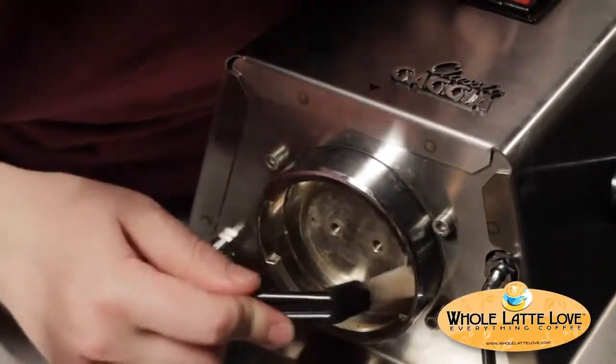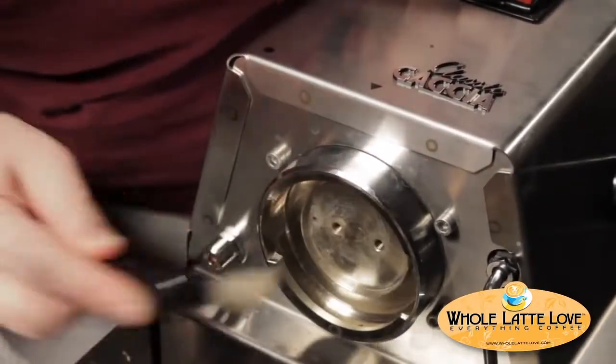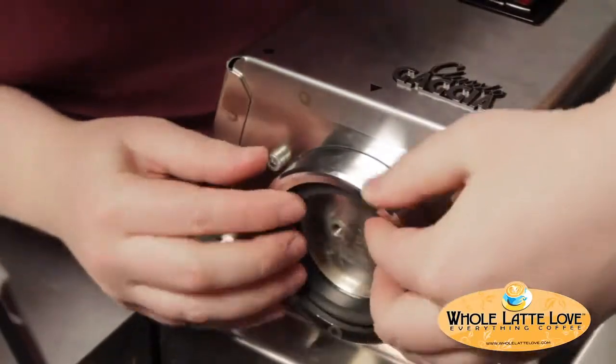Then you're going to make sure that your group head is all clean. You can use your cleaning brush again — make sure the area where the new group gasket is going to go is nice and clean. Then slide the new group gasket in place.